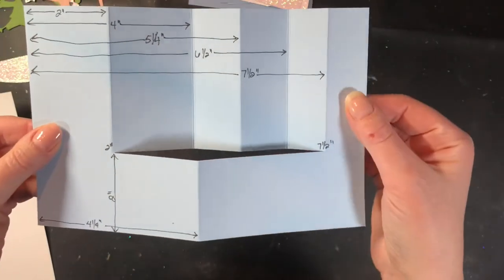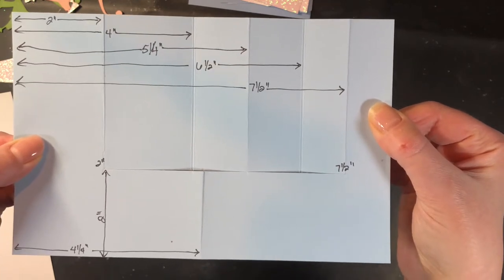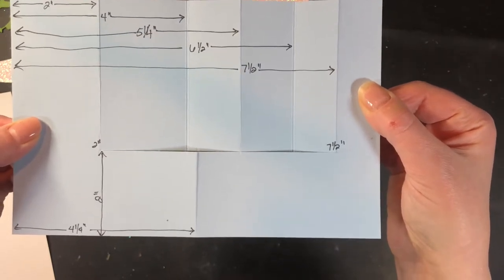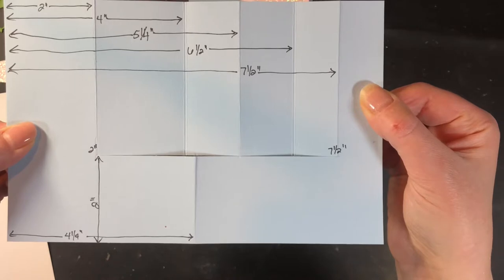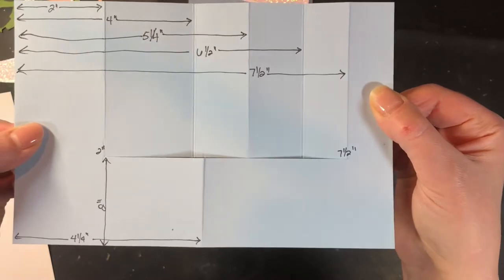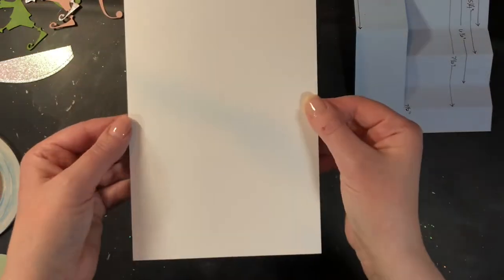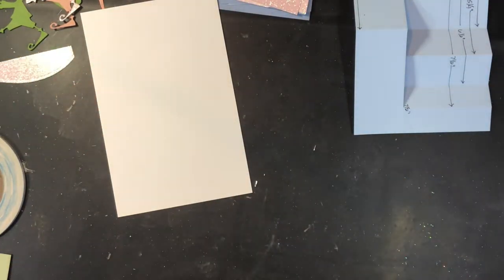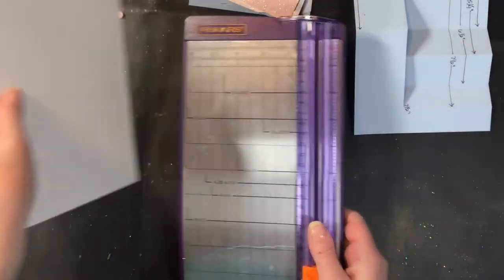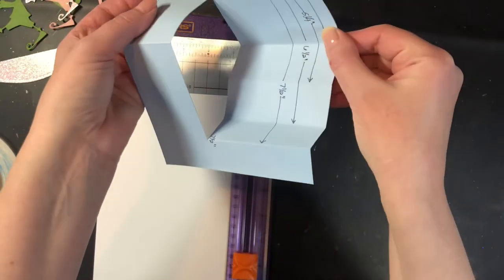Before we create the elements that go on top, we are going to create our card base. This here has all of the measurements for the scoring and the cutting. So you may want to take a screenshot to save it if you want. I will write them in the description below, but if you're very visual, this might help just to be able to see it. So the very first thing we are going to do is take a piece of eight and a half by 11, and we're going to use a trimmer that has a slide blade on it. This will not work with a guillotine trimmer because we need to be able to start and stop our cut in the middle of the paper.